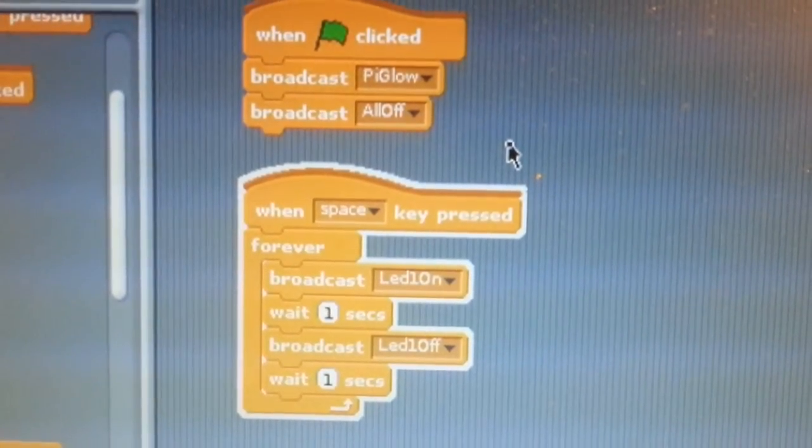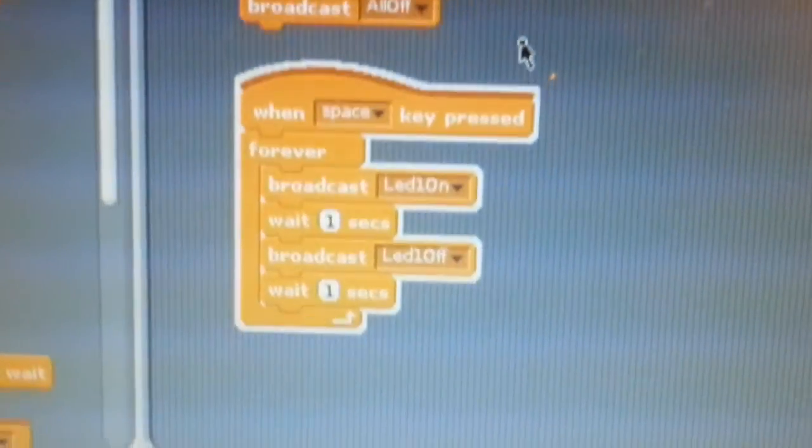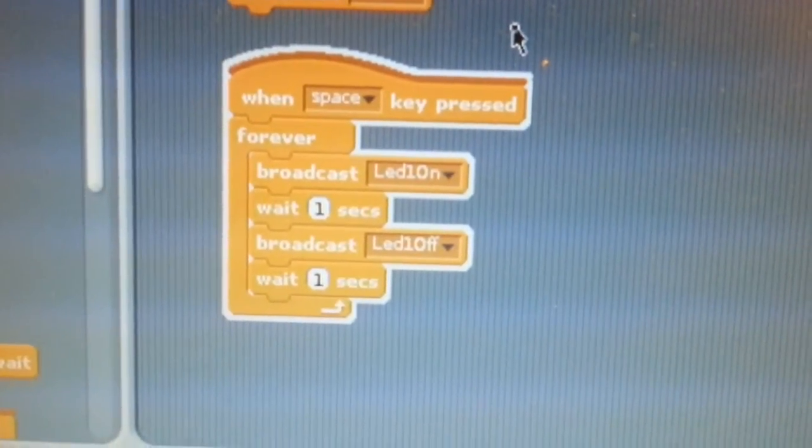So if you broadcast Pi Glow, turn them all off, then a simple loop — all I'm doing is LED one on, wait one second, LED one off, and there we have it.